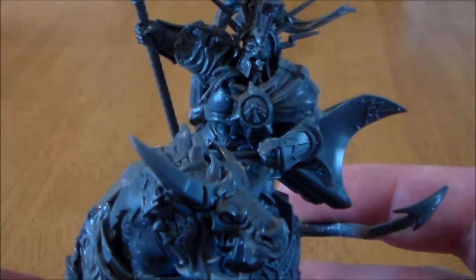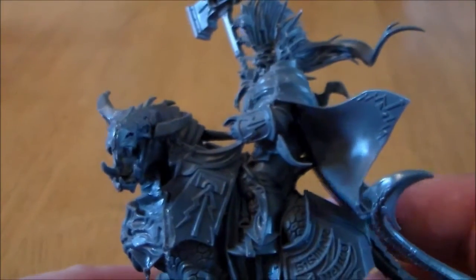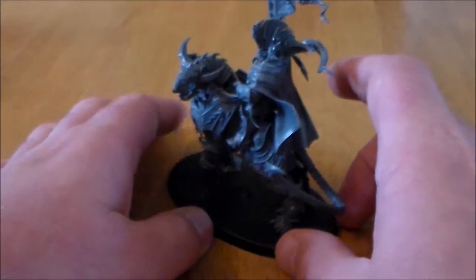He has lots of detail on his armour, you can see there. The Dracoth himself, his head is huge, it's massive. The model is nice, it's big, it looks cool.